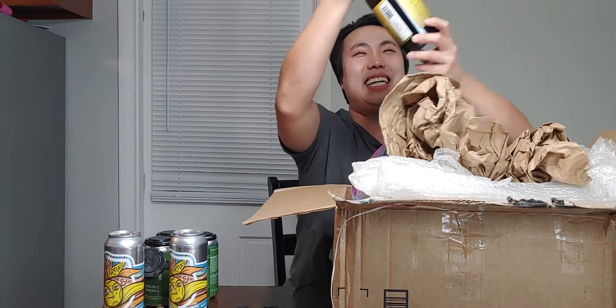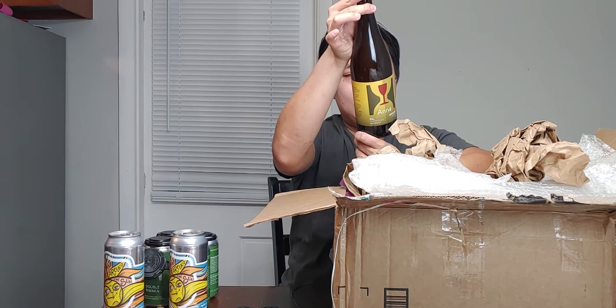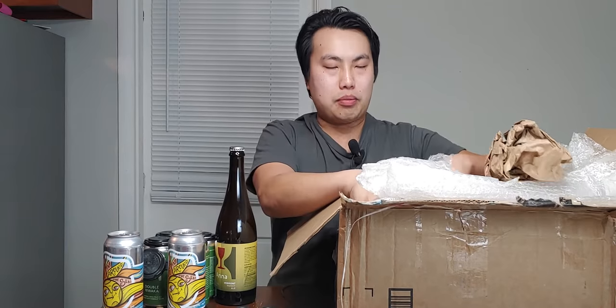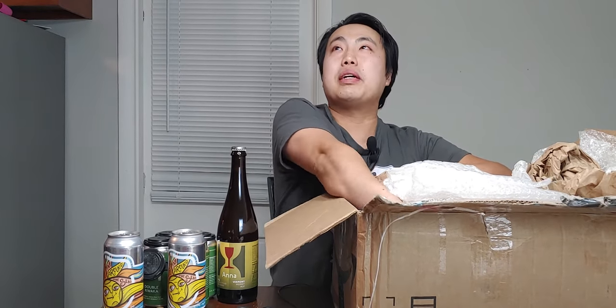Oh yes, yes, yes! This was bottled six months ago. Anyway, if you guys don't already know, Anna is probably one of my favorite beers of all time. A lot of people talk about how great Hill Farmstead is — the farmstead slash farmhouse beers that he does are just like some of my favorites. Anna is up there.